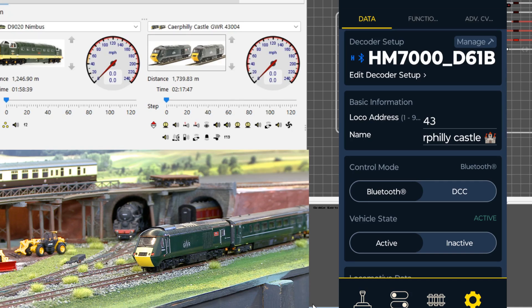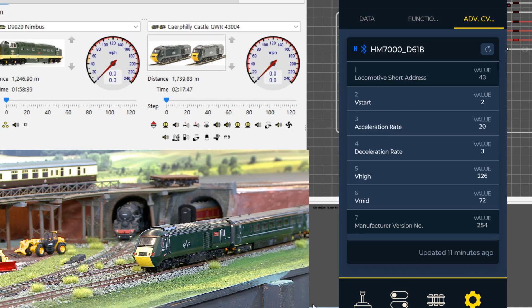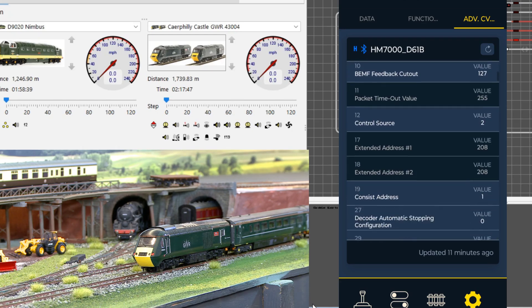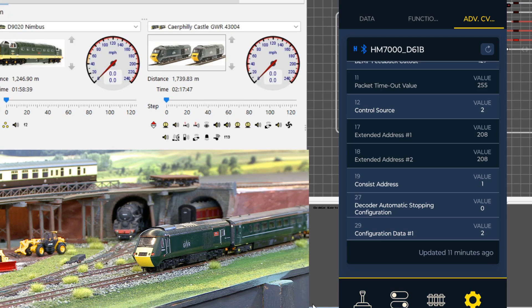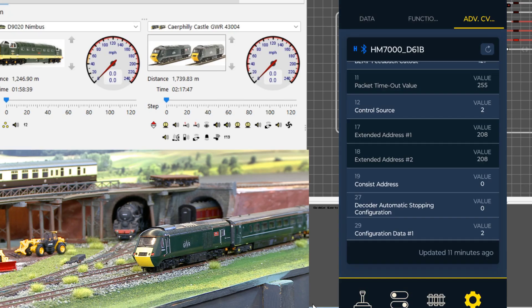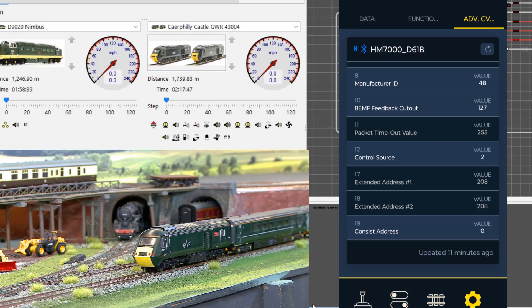If Steve now scrolls down to CV19 in the CVs, you can see it's actually set to 1. If he goes into that CV and presses reset, setting it to 0, then exits and switches back to DCC...